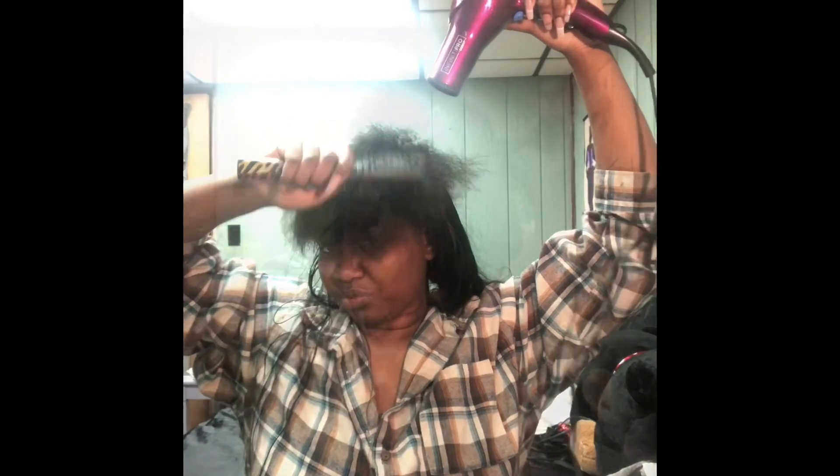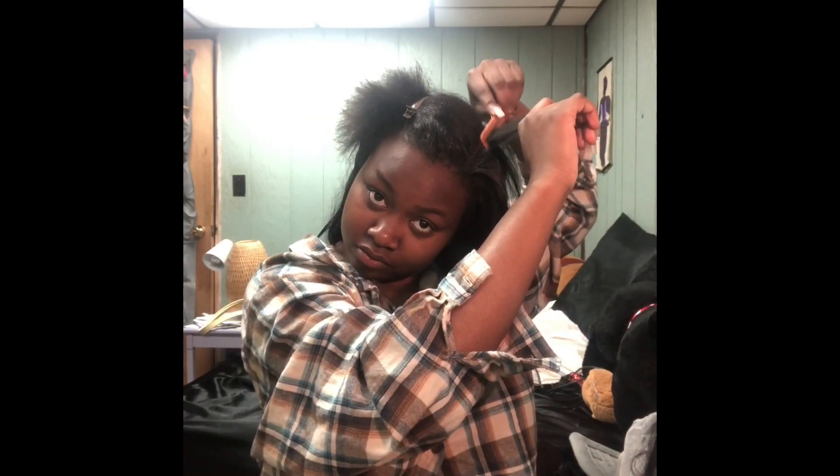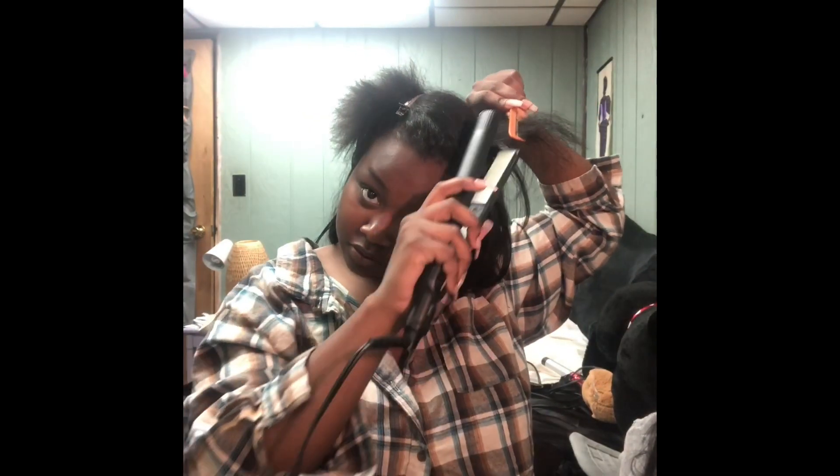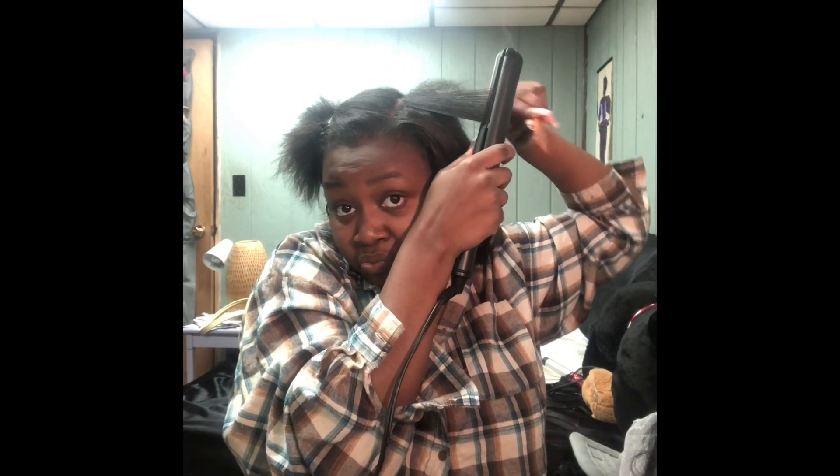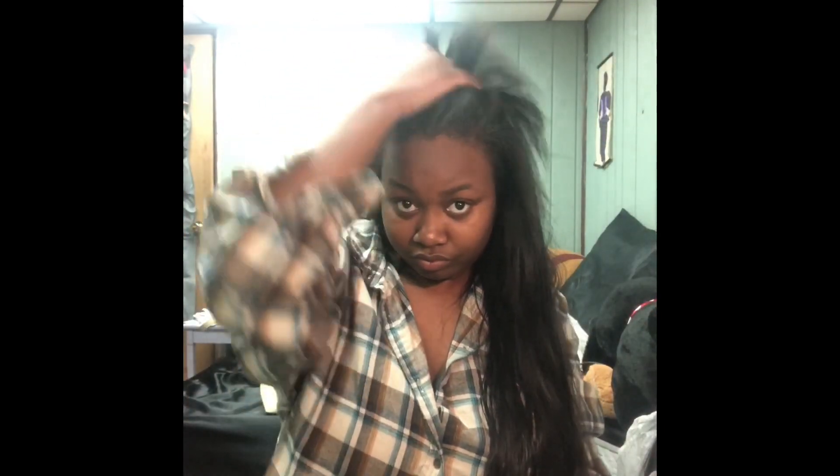I'm making sure that my hair is fully dry and fully brushed out before I press it. I use the chase method — that's the best way to go without having to do multiple passes. I like to make sure that my hair is very, very pressed before I install the microlinks. Here we are with fully pressed hair.